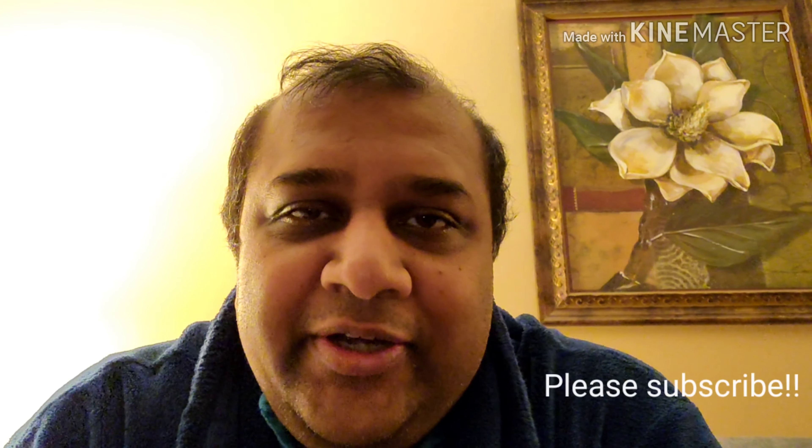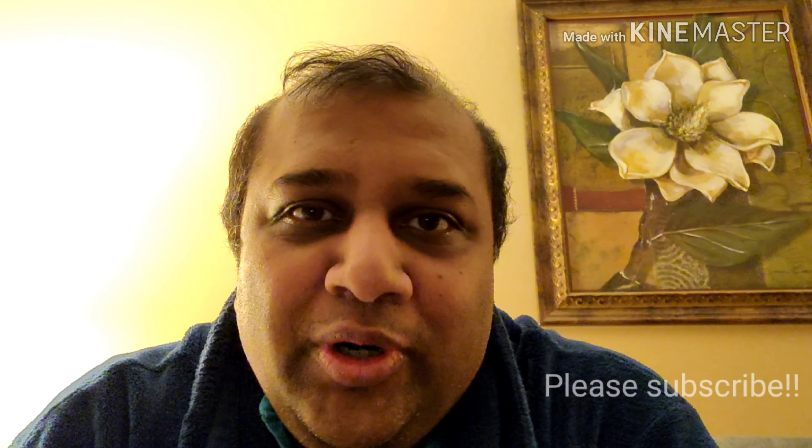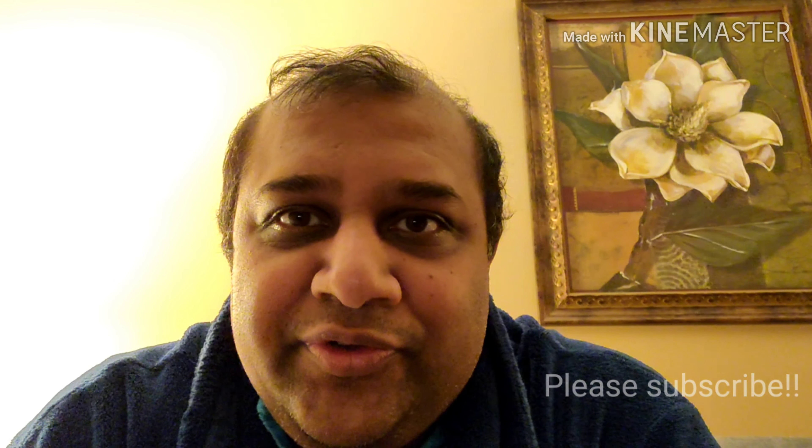I'm very happy with the results, so stay tuned and keep watching. I'd really appreciate it if you can like this video and subscribe to my channel — there are a lot of other useful videos. Feel free to post your questions and I'll do my best to answer in the comment section. Thank you.